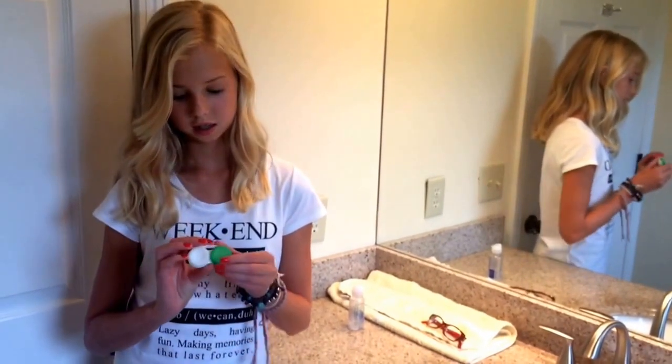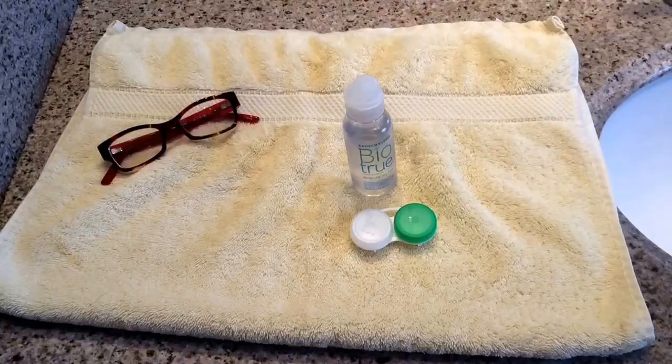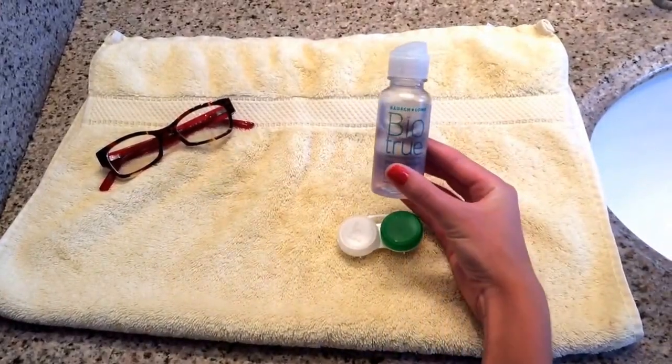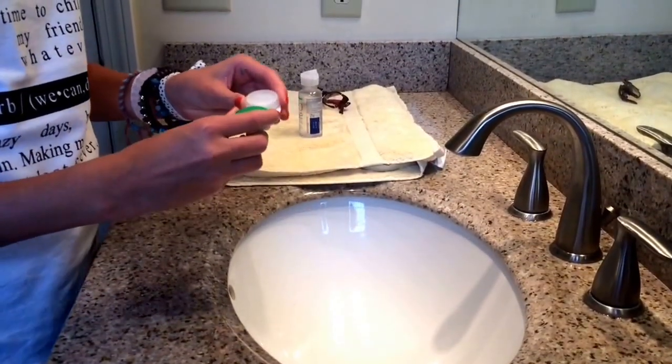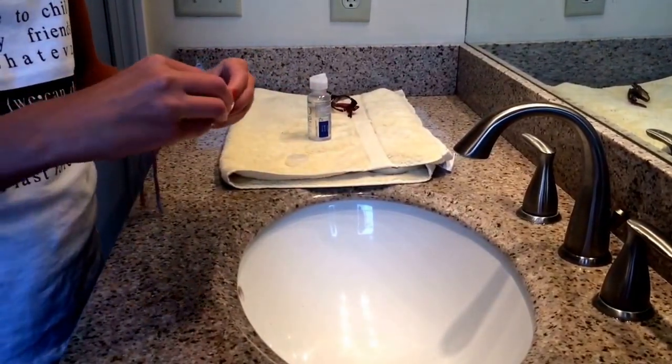The contacts I wear are weekly, so I have to keep them in a case and take my contacts out every night. What you're going to need is a contact case and contact solution. You want to make sure your contact case is clean, so take the caps off and rinse it out before you put your contacts in.